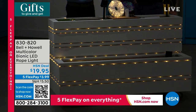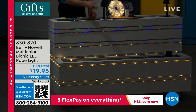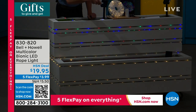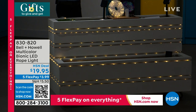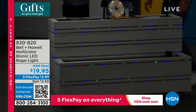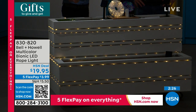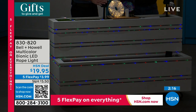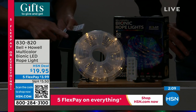You have eight different modes on the remote: white constant, color constant, flash mode, fade mode — gentle and beautiful — all available in white or color. There are even two modes where it cycles through all the white, then all the color, like a light show for your house — for $20. Bell and Howe is world-famous for their lights. The solar panel has a built-in battery — charge it by sun or USB — 12-hour runtime after about three hours of charging.